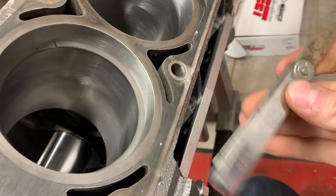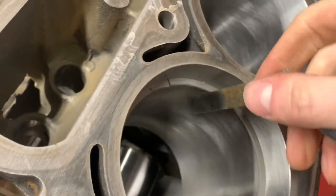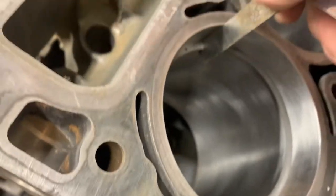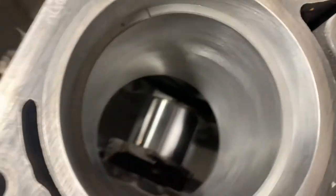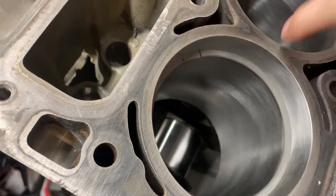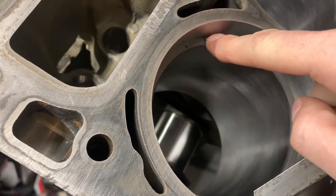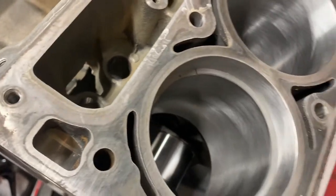Got our feeler gauge set. You're just looking for the tiniest little bit of resistance in there - that seems alright on the first one. We'll do 28 or so on the second ring. It's important to get this right - you do not want to have to rip apart the block and replace fried piston rings.